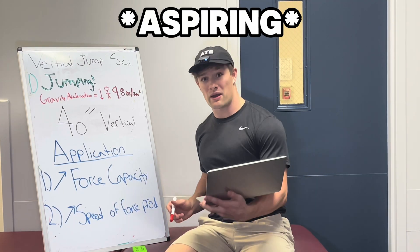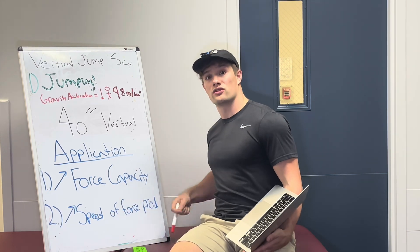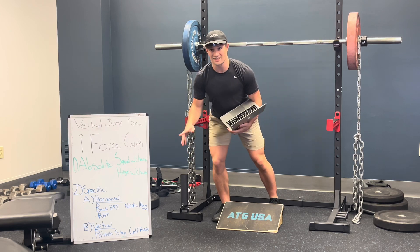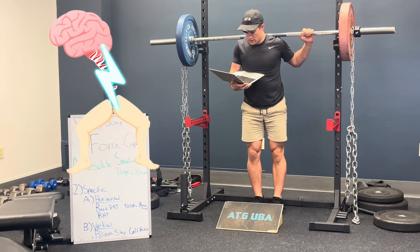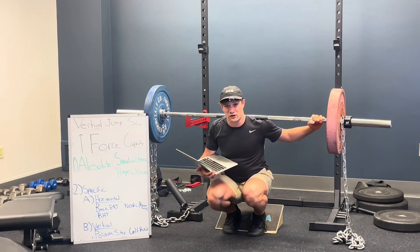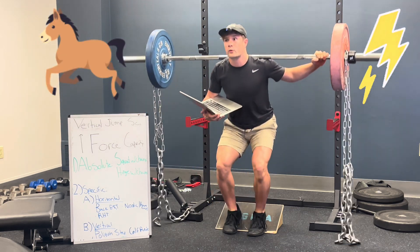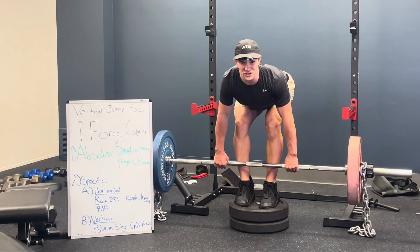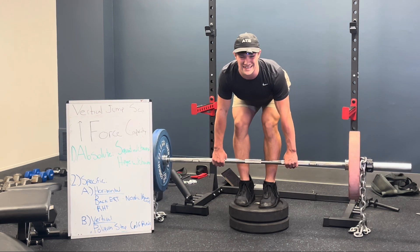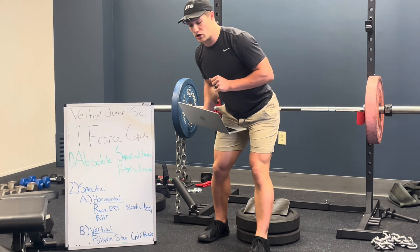The ultimate goal for the aspiring 40-inch vertical leaper is to increase force capacity and the speed at which you can produce that force. For improving force capacity, we have two categories. First is absolute: improving the output from the brain to the muscle with full range of motion squatting or hinging with chains. Here we aren't focusing on any particular point of the jump, just improving overall horsepower to the front and back of the legs. Greater pre-stretch equals more activation, and accommodating resistance makes the naturally easier portions of the lift that much harder.